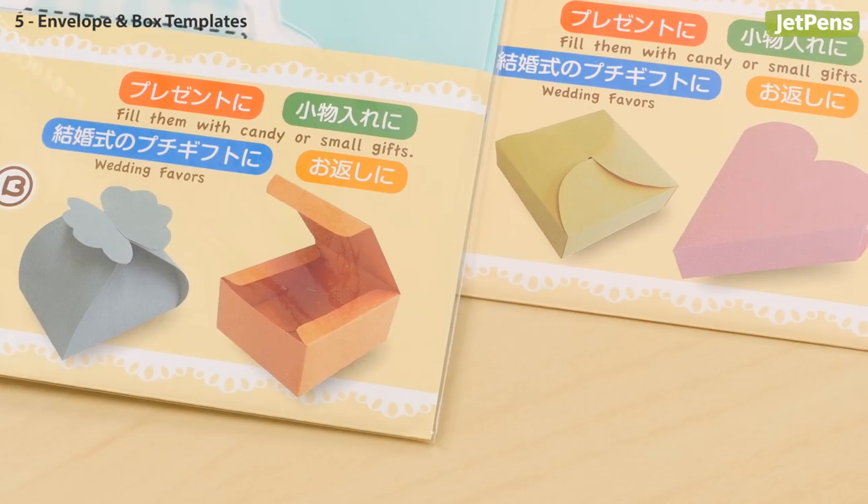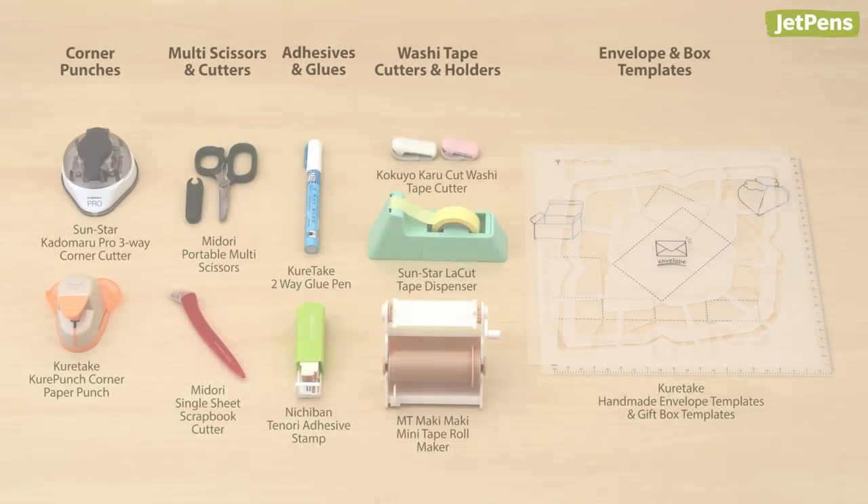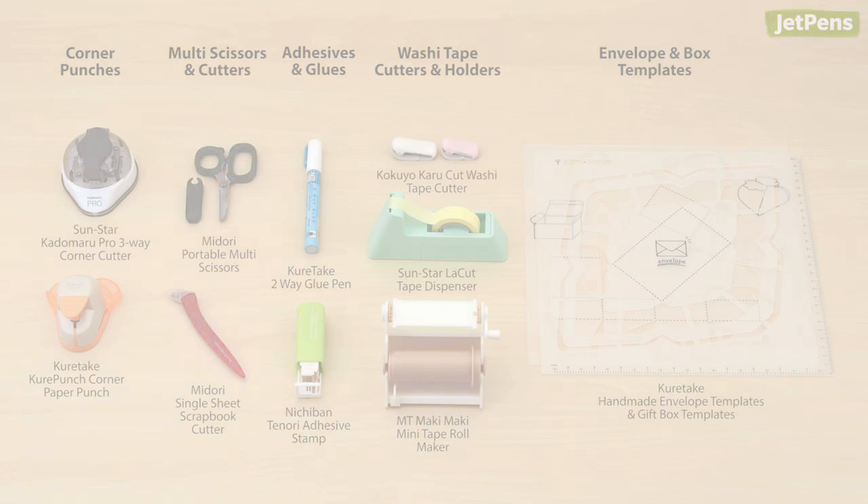There are two templates with four designs total. We hope you enjoyed this video series of Japanese supplies you didn't know you needed. If you didn't see the first three videos in this series, be sure to check those out too. Shop all of the items we talked about at JetPens.com. Thanks for watching!